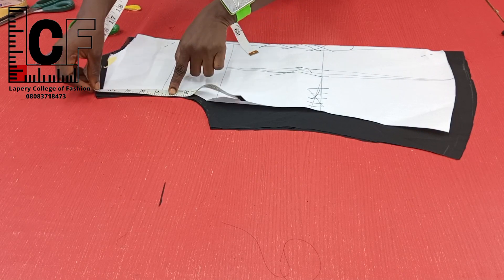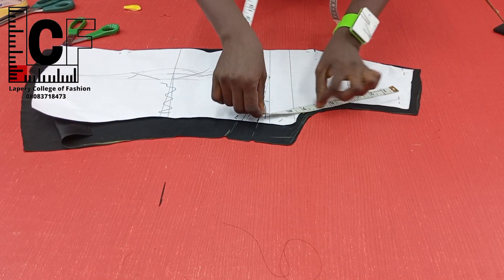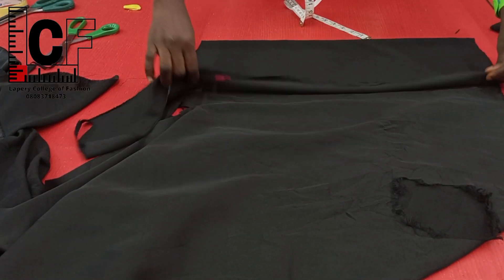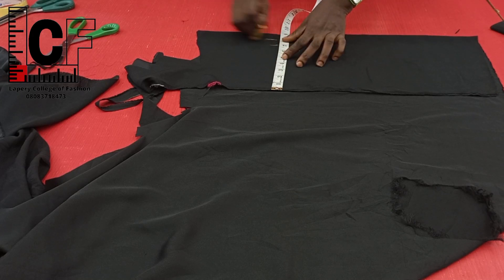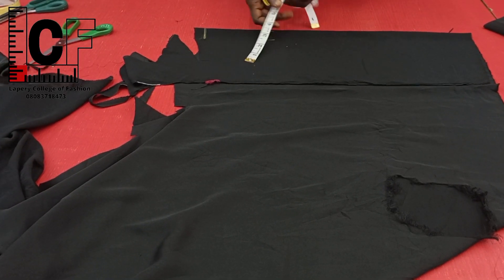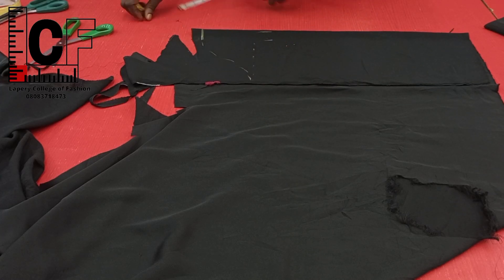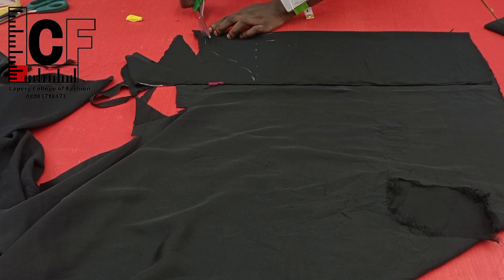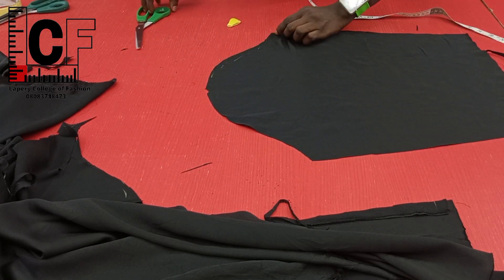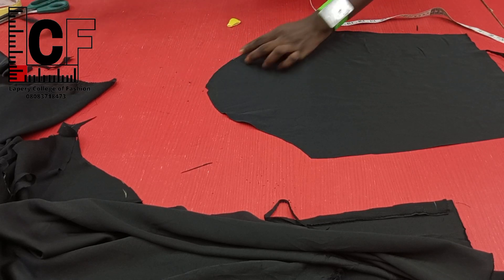The next thing I did was to measure the armhole circumference of the back block, and I also went ahead to measure that of the front, so as to cut my sleeve. I chose to cut the sleeve freehand, not with a pattern method. I folded based on the round sleeve measurement and added sewing allowances. For the sleeve crown I came down about four inches, drew the armhole curve, then went ahead to cross-check if it would tally with what I already have on the bodice. So having cut out, I spread open the sleeve and trimmed inward one side of the armhole — this will be for the front piece.